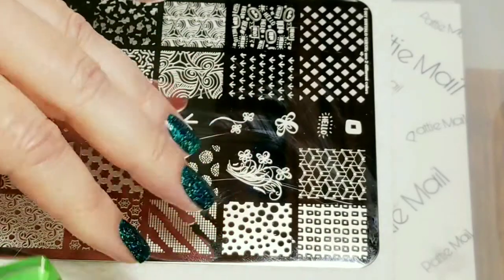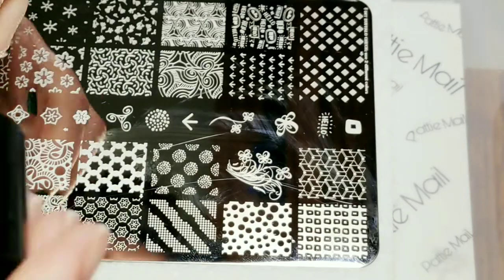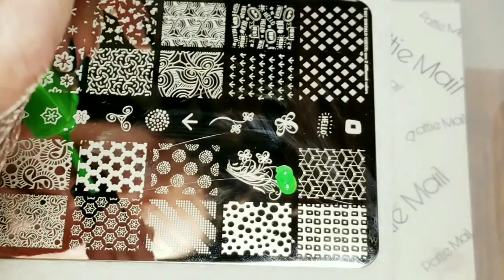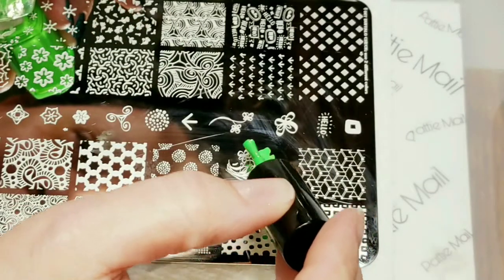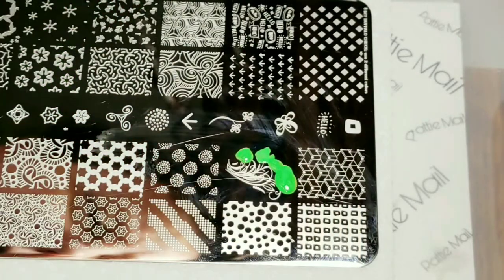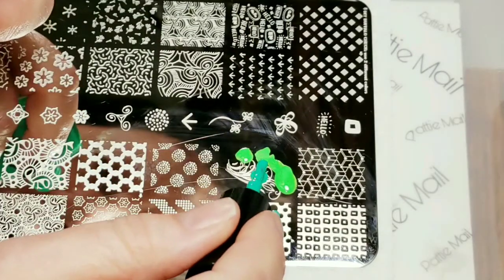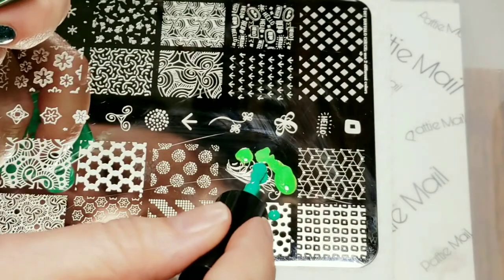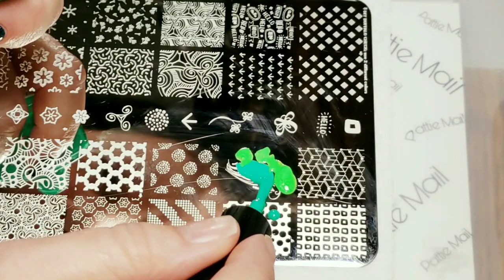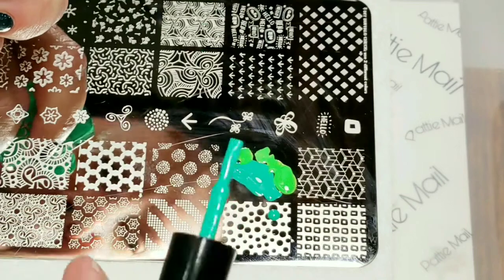I thought those would complement this mani really well. So Ectoplasm Green is going to go on the flowers, and Seize the Day is going to go on all of the leaves. So Ectoplasm Green is going to go on all of the leaves.